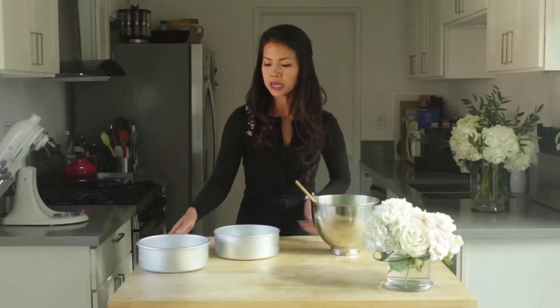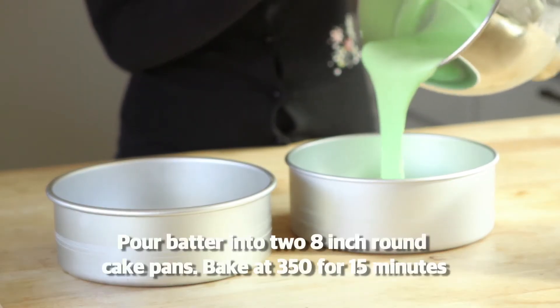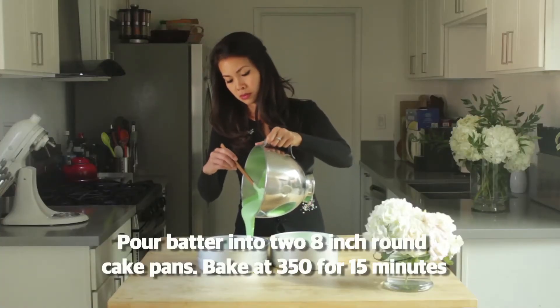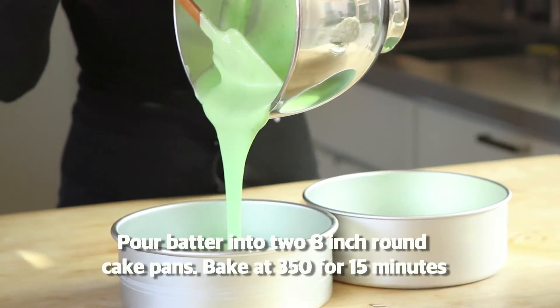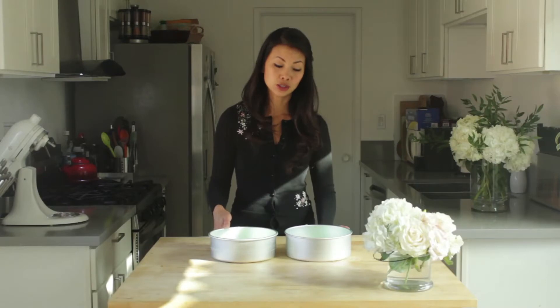I have two 8-inch round cake pans. Pour the batter in and divide it in half. Cook for about 15 to 20 minutes — check to make sure that when the toothpick comes out clean it's ready.